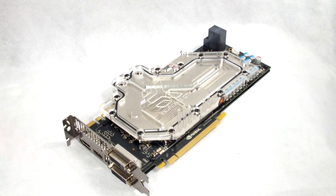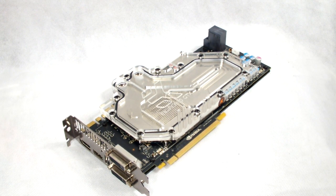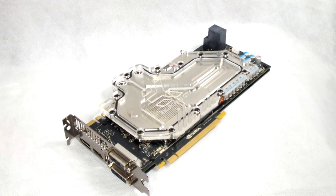This concludes our tutorial. I hope you enjoyed it and I hope I helped you a little with the installation of your new EK waterblock. Please subscribe for more videos and comment if you have any questions. Thank you from all at RigMods.com and EK waterblocks.